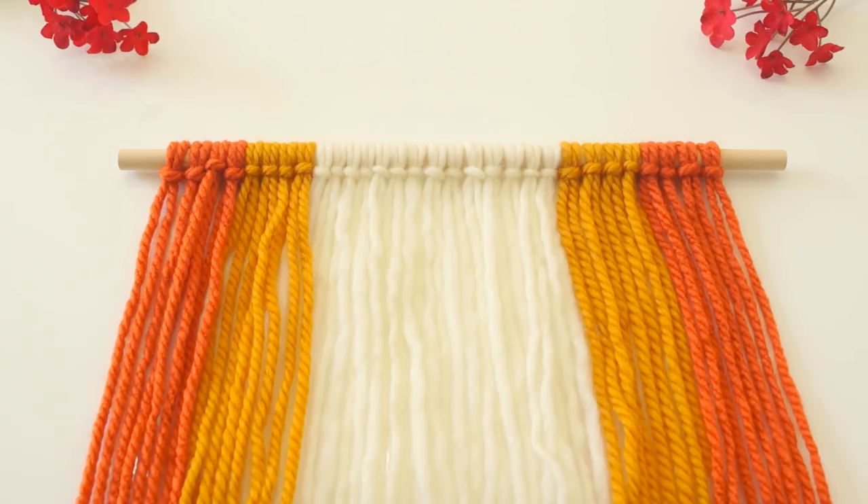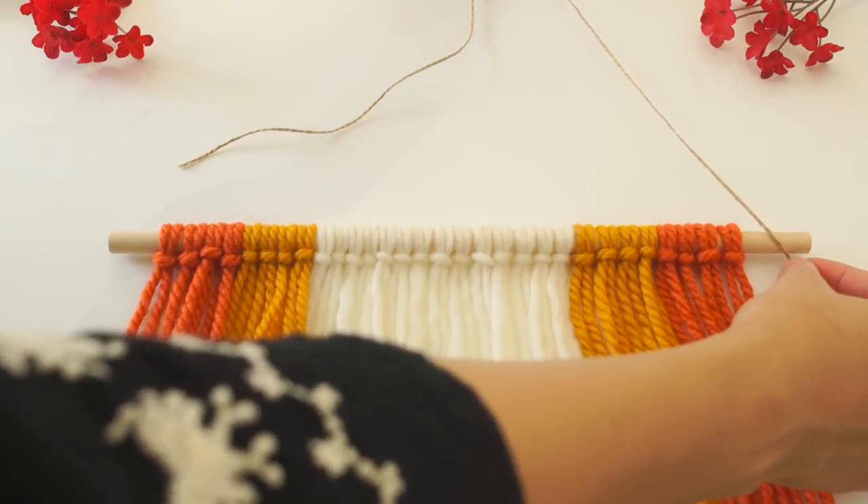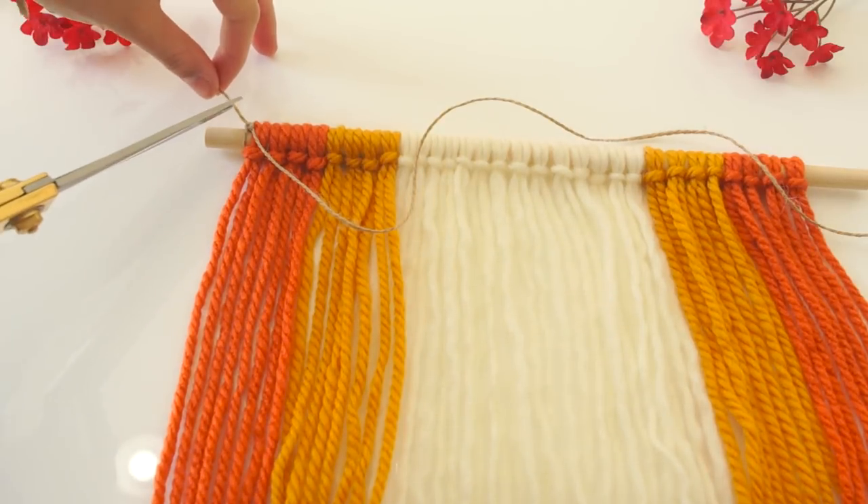This is the finished look that I came up with. Now you're going to attach the twine so you can actually hang this on the wall — just knot it a few times on both ends and then cut off the extra.